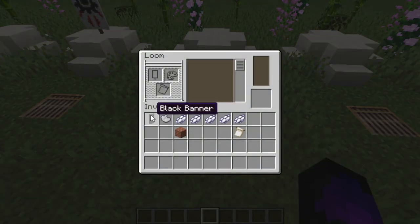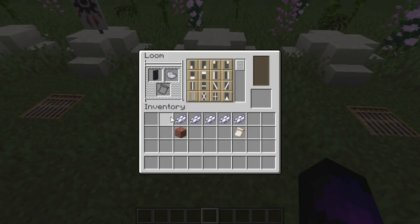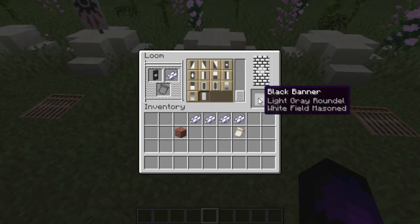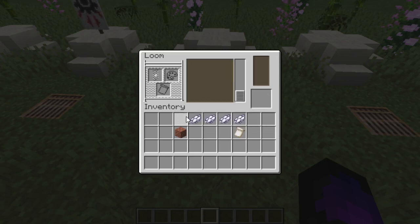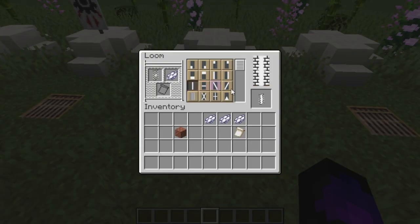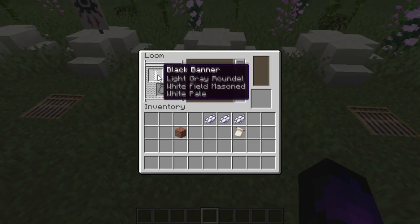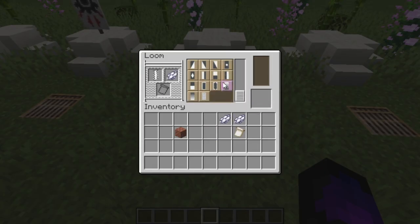To make this, put the black banner in with the light grey dye and find the one with a circle in the middle. Then get the white dye with the brick pattern to create the brick effect. Put the brick pattern back in with the white dye and this time scroll up to find the one with a line going straight down the middle. Once done, put that in and then with the white dye again, create a border effect around it.